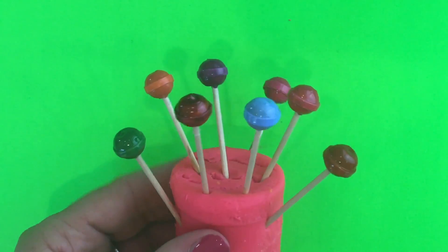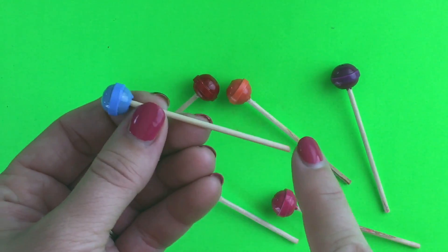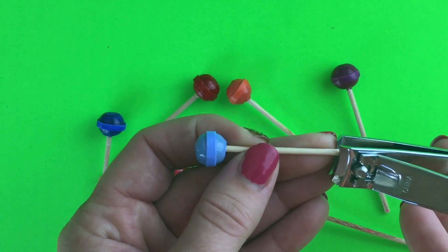Make several so you have all the different flavors of the dum-dum suckers. And if your toothpick is too long, you can trim it down with clippers.